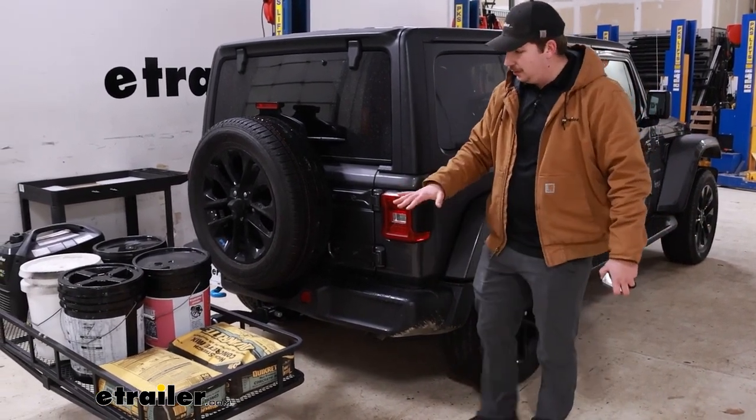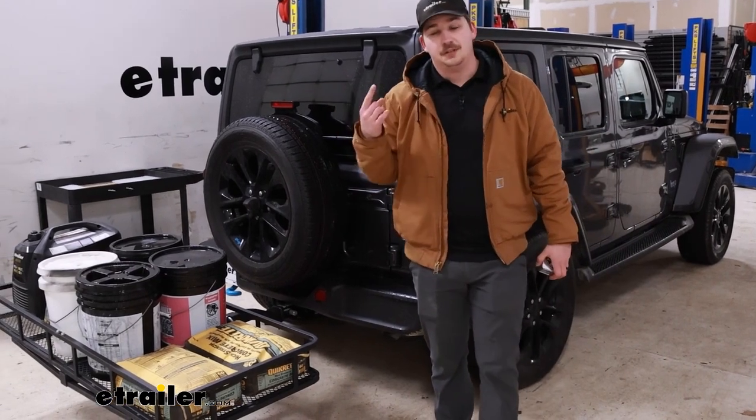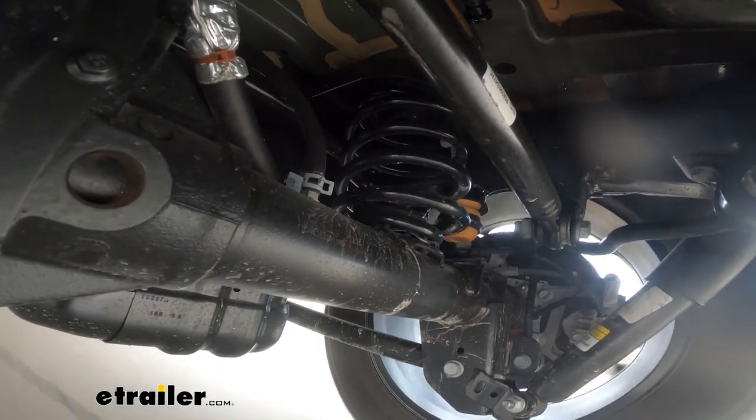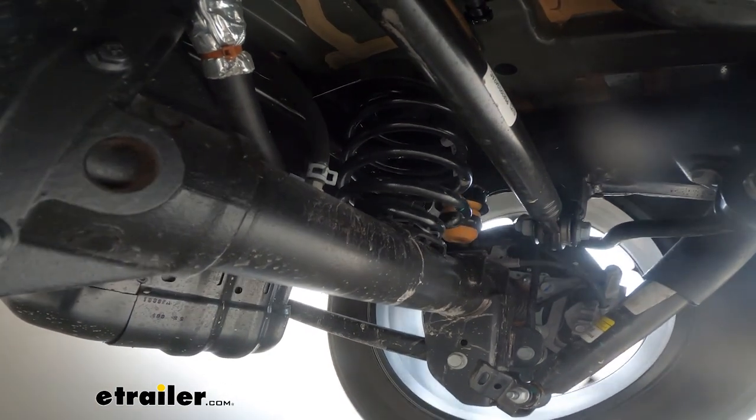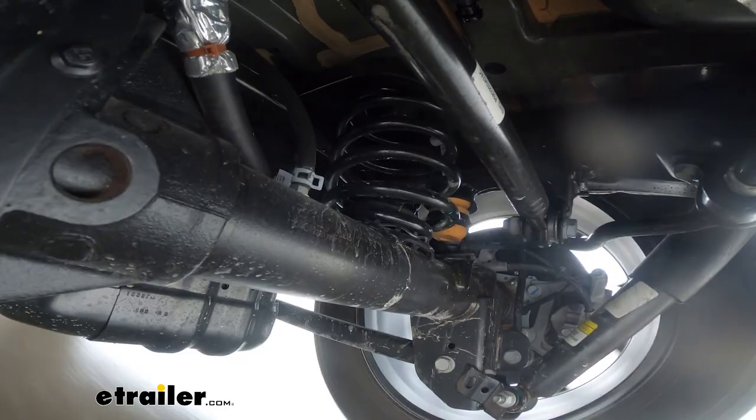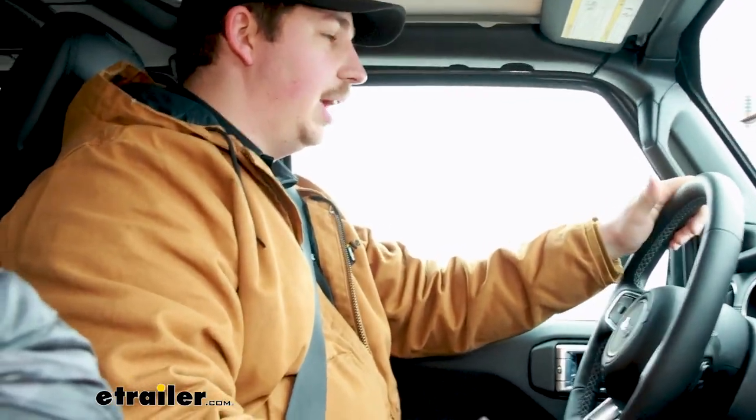At this point we're going to strap it down, get a GoPro set up, and take it around our test course to see how it feels and performs. Driving around in the parking lot on the side-to-side portion of our test course, I am feeling a really good amount of body sway from the Jeep. Overall it just feels like there's a load back there. We definitely have a lot of weight in the hitch, and you can feel it — that side-to-side movement just feels slow to correct, and overall it just drives a little bit differently.